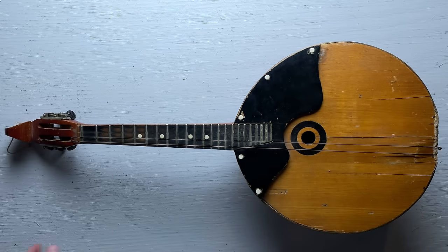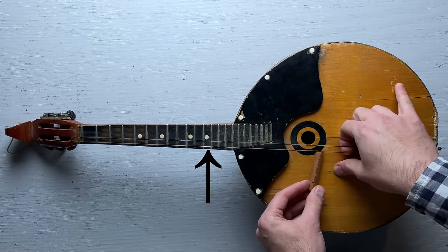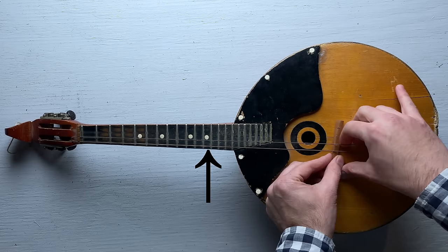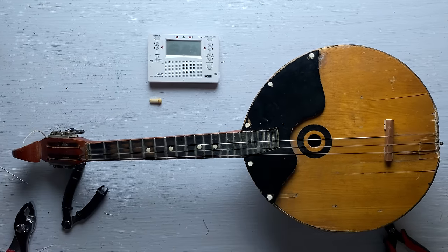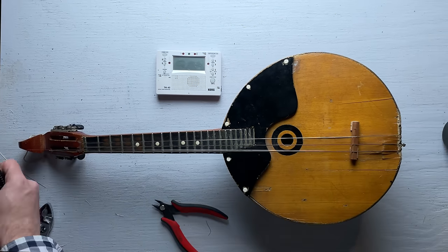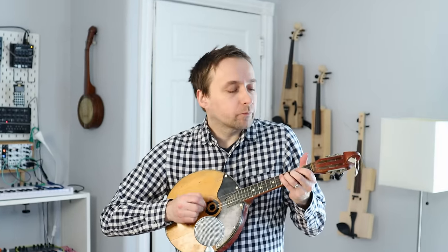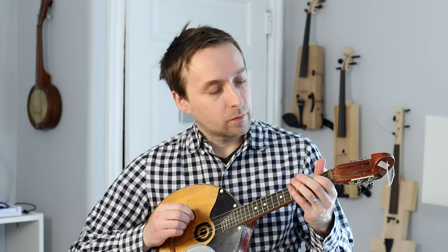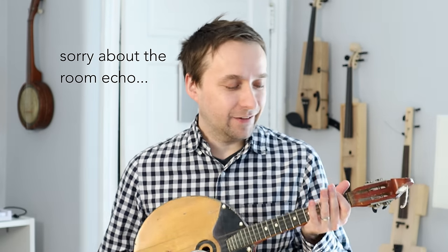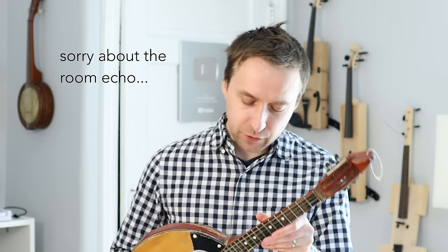In order to figure out the correct position for our bridge, we compare the open string with the sound at the twelfth fret. The twelfth fret should be exactly one octave up from the open string. Now also seems like a good time to replace the strings. That is much, much easier to play — and I'm really liking the sound so far.